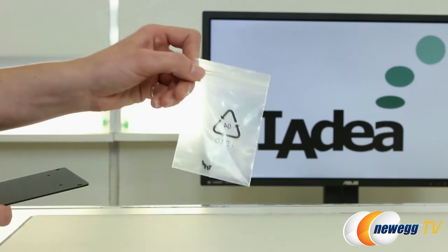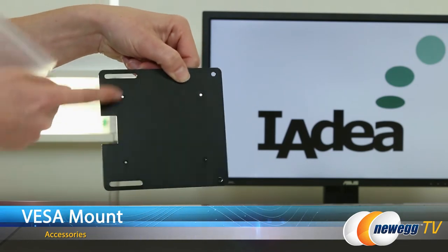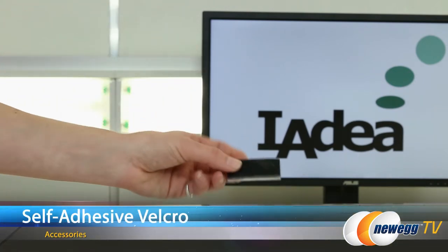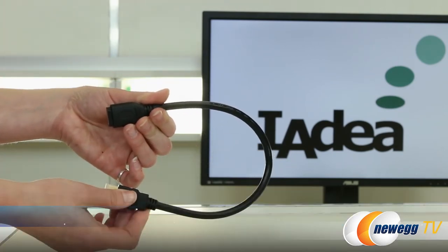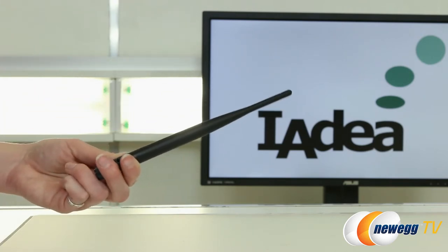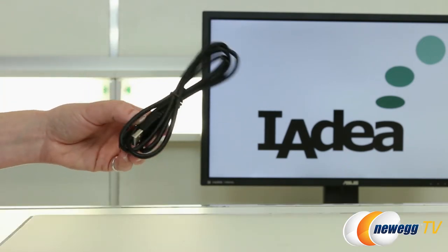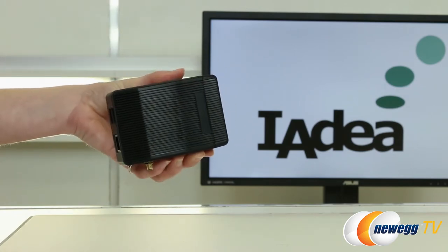We have a few mounting screws and also a VESA mounting plate that includes a little bit of adjustment in case you don't have a direct VESA compatible monitor. Some velcro, a male to female HDMI extension, and an adjustable external 5dB antenna for the Wi-Fi adapter that's 802.11 B/G and N. You also get a micro USB to USB connector and the unit itself, which we will go into detail in just a moment.